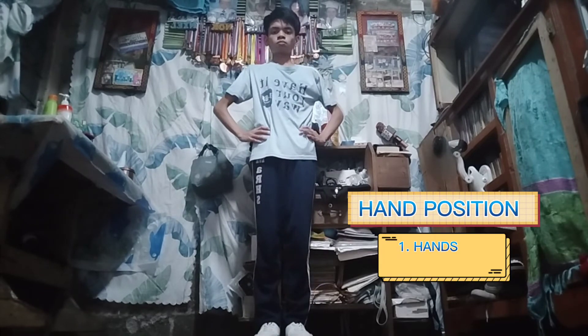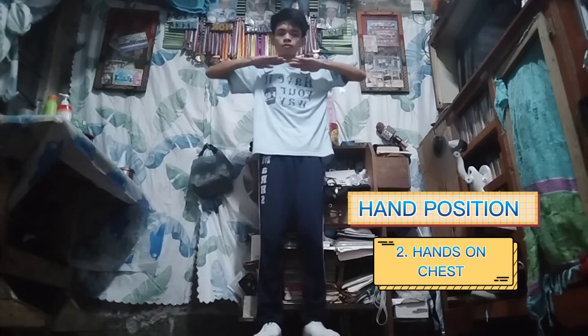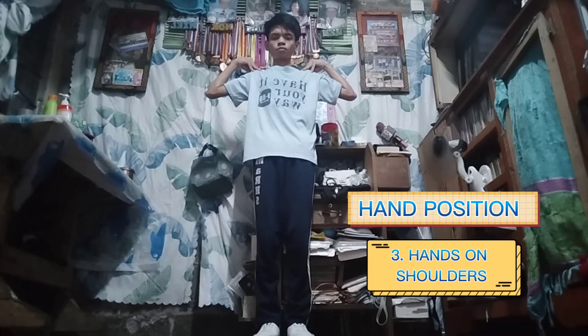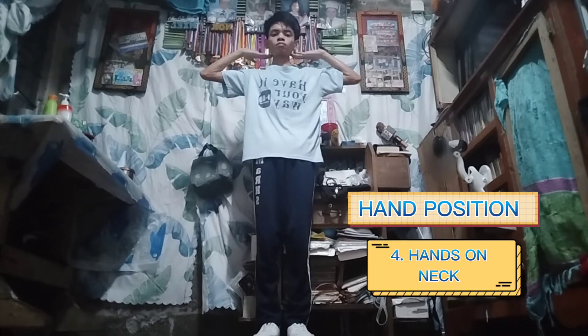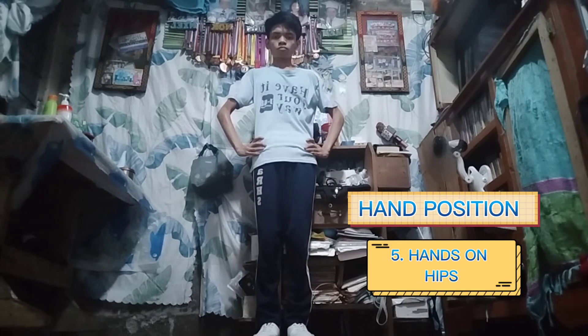Second to the last is hand position. First, hands on waist. Second, hands on chest. Third one, hands on shoulders. Fourth one, hands on neck. Lastly, the fifth one, hands on hips.